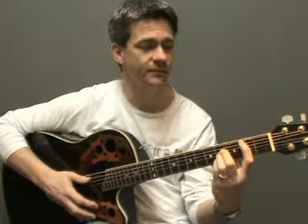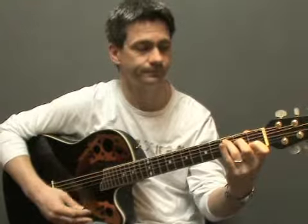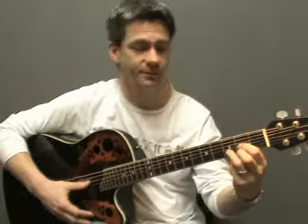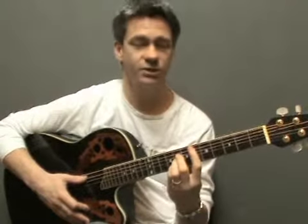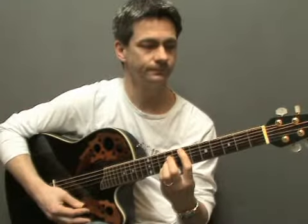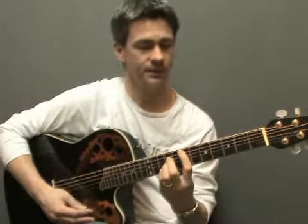If we move up another fret so that our bar is in the second fret, this chord is a B chord. And if you move up again to the third fret, you've got the chord C — the same as playing open C. And if you move up to the fourth fret, you have C sharp major or D flat major. Moving up to the fifth, you have D, which is the same as playing open D. And up another fret to the sixth, D sharp or E flat. And up another fret to the seventh and you have E, the same as open E. Obviously that sounds a little bit low because you're getting the lower notes on the lower strings, but they are the same chord — E major.